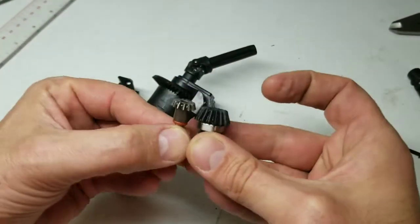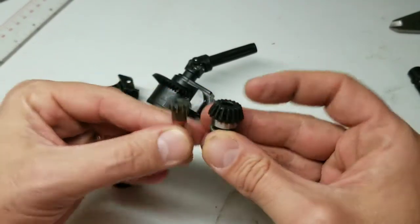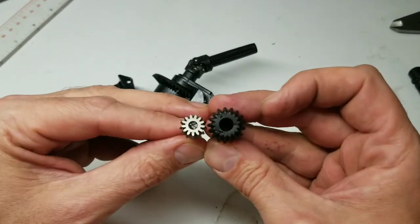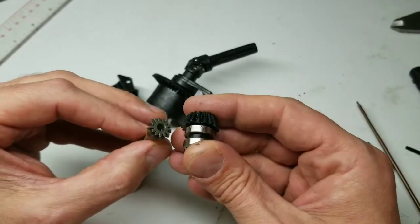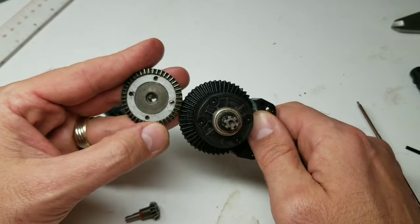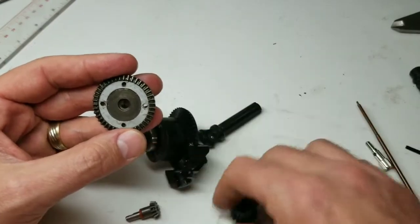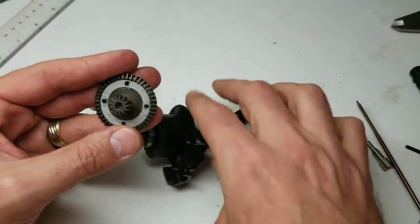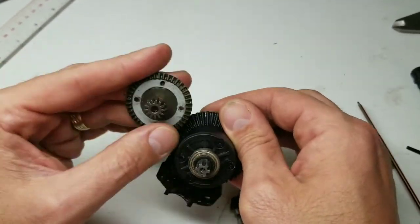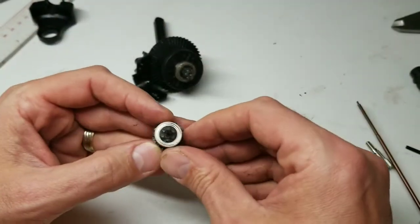Look at the size difference — this Mega has plastic diffs but man, that is a monstrous gear for a tenth-scale truck. They designed it out of plastic but the teeth are huge. And the actual ring gear — look at the size difference. This comparison piece is actually from my Typhon, not the Kraton, but either way it's basically the same size, and the Mega's gear is enormous by comparison.